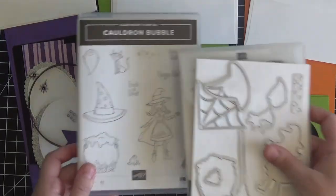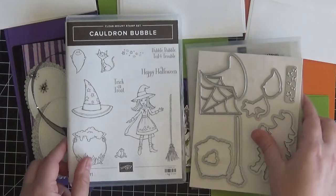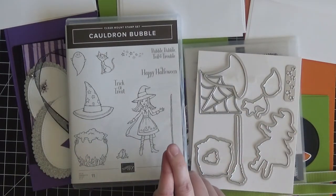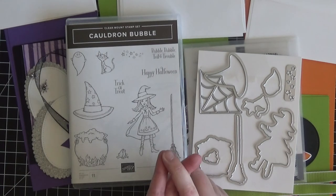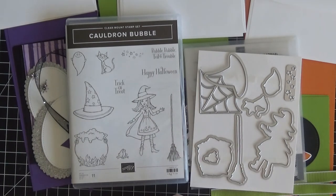In addition to all of the supplies needed to create the six cards — two of each of three designs — you will also receive an instruction sheet emailed to you explaining step-by-step how to put the cards together, a supply sheet listing all of the products used to create each card, and finally an exclusive video tutorial for class members that details and shows step-by-step how to put the cards together.